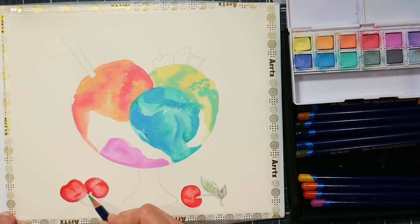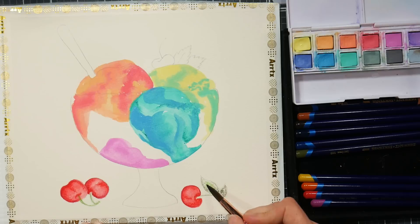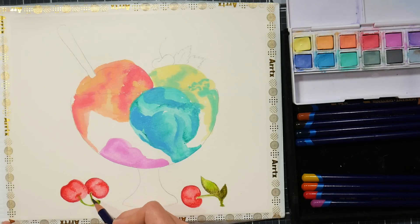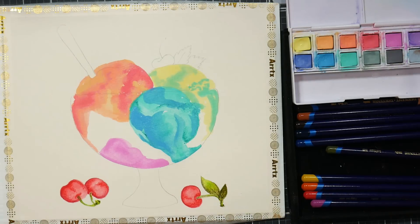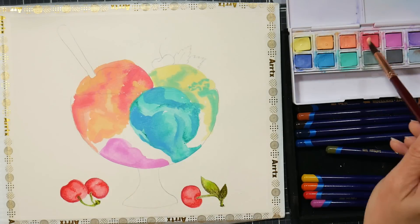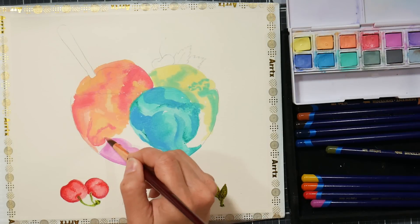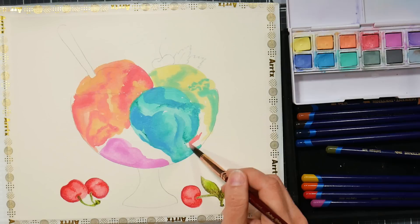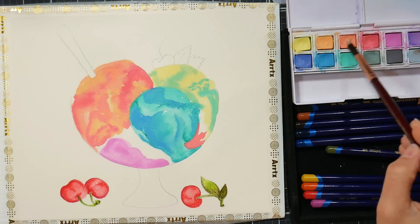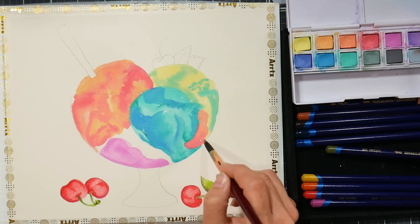Also, if you have a hairdryer or a heat tool handy, it would be nice to have that with you for class so you can speed up any drying time. But with the pastel watercolors — these are the Derwent pastel watercolors, but any pastel watercolors really — they tend to be a less mobile paint. They tend to bleed less and stay put, so drying between colors isn't a huge deal if you don't have a hairdryer handy.